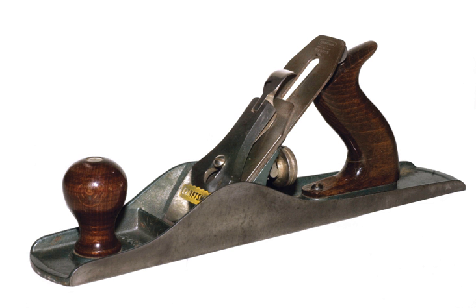A typical order of use in flattening, truing, and smoothing a rough sawn board might be: A scrub plane, which removes large amounts of wood quickly, is typically around 9 inches long but narrower than a smoothing plane, has an iron with a convex cutting edge, and has a wider mouth opening to accommodate the ejection of thicker shavings.